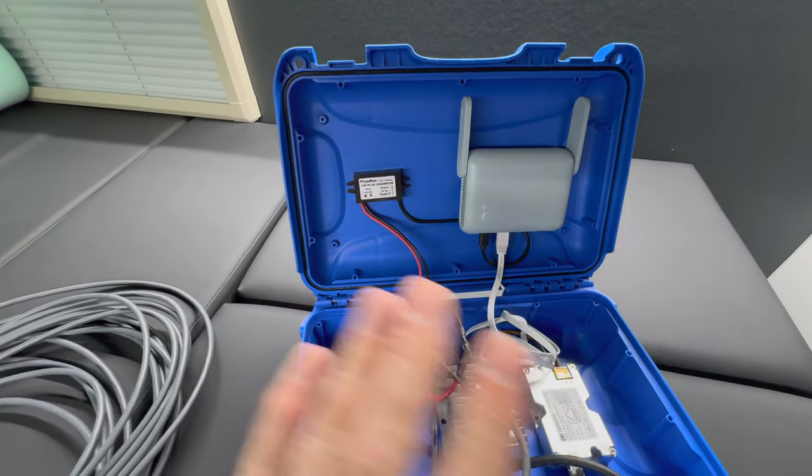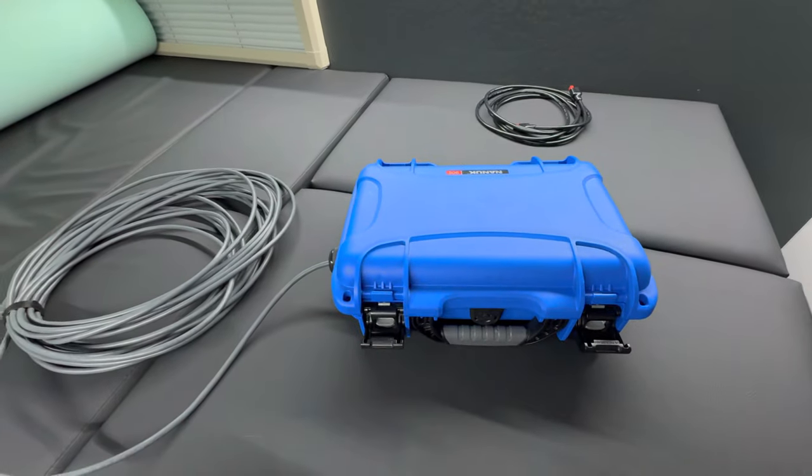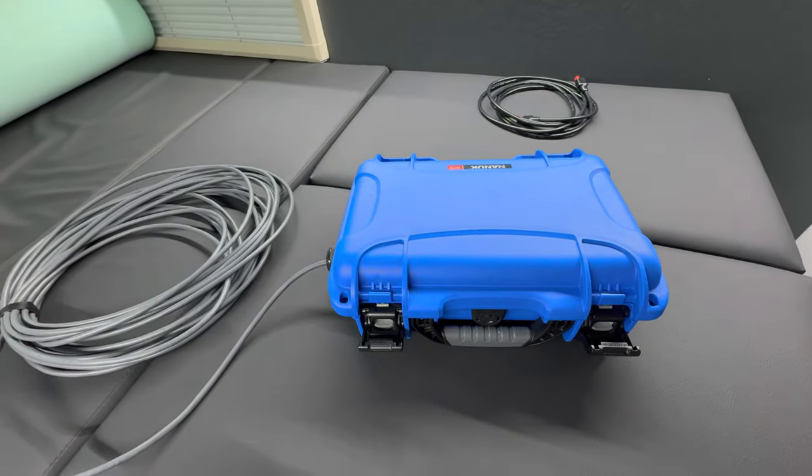The cool thing with this is when it's all set up, you just close it in the box. You can put the box anywhere and now you have a fully functioning go box.